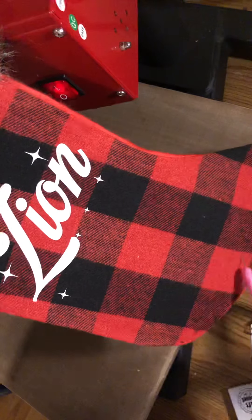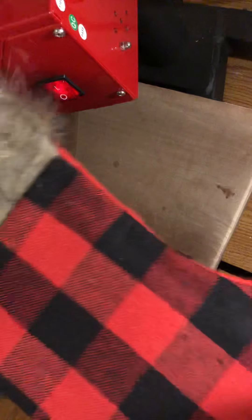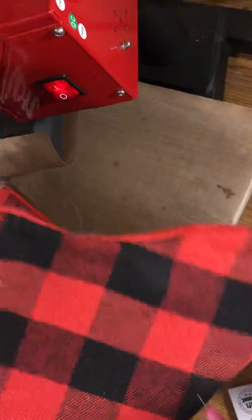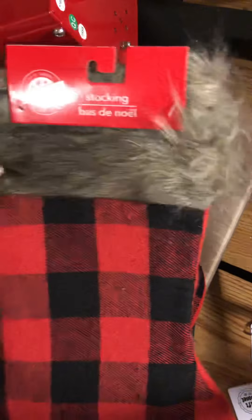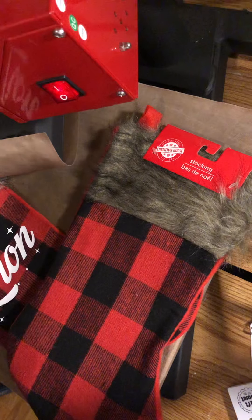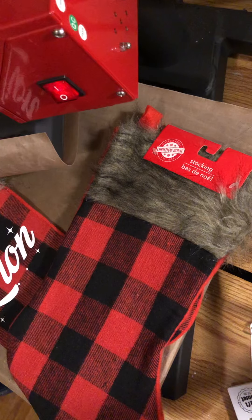Here is the finished stocking with my son Zion's name added to it. Buffalo check is all the latest rage right now. Here's what the stocking looks like — this is how it comes in its packaging from Dollar Tree, only a dollar. If you're like me and a last-minute crafter, hurry up because I had to go to a couple of Dollar Trees to find a full set of four. Most of the Christmas stuff at my local stores is already picked over. There's always Hobby Lobby, Michael's, and Jo-Ann's, but I like Dollar Tree — in the event we lose these, I didn't spend a lot of money.